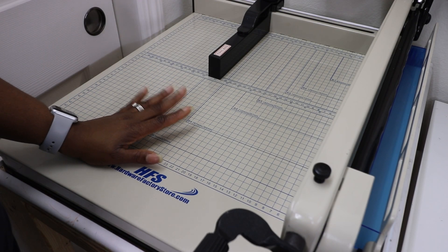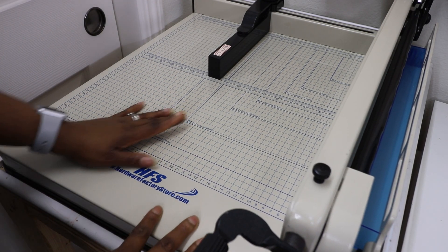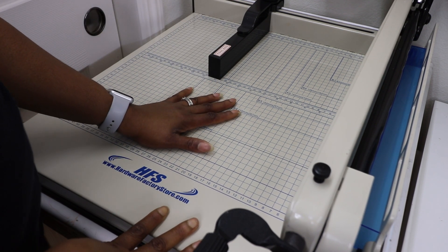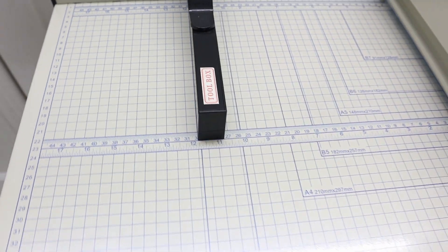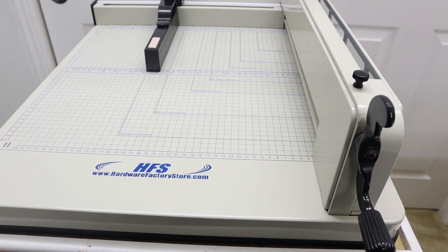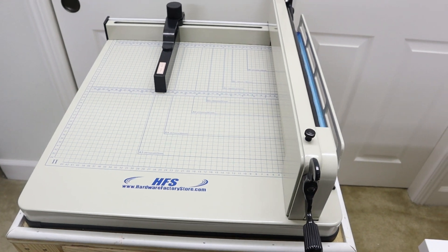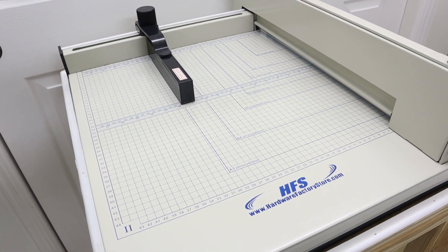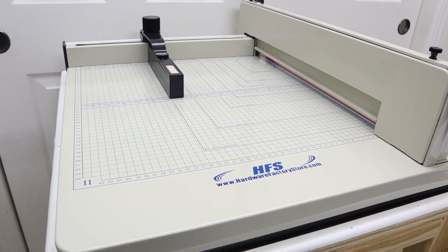Hi guys, I'm Nicole, welcome to my channel. In this video I am going to be doing a review of this heavy-duty guillotine paper cutter. Someone recently asked in one of my True Bind videos what I was using to cut through the stacks of papers that I was binding, so I decided I will just go ahead and do a quick review of this machine.